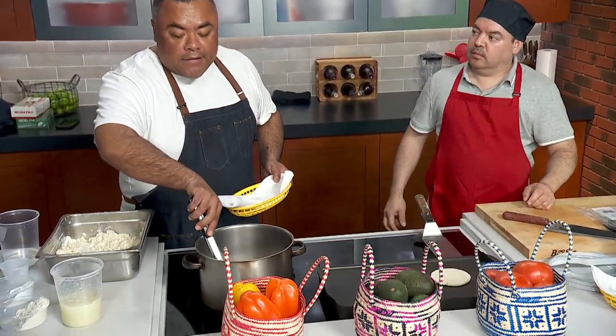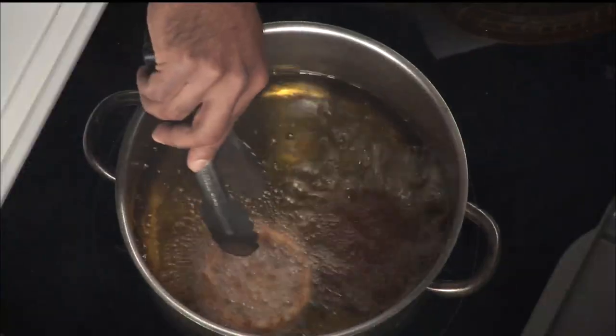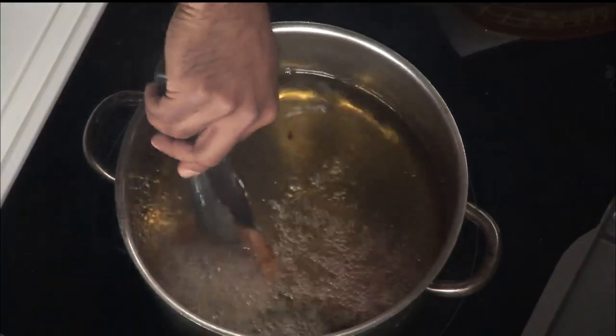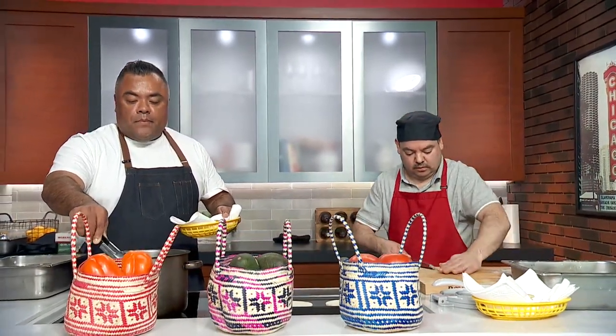So what are we filling them with? Today we did them with steak. Did you bake those before you fried them up? Yes. So you could have them just baked then, right? Yes.